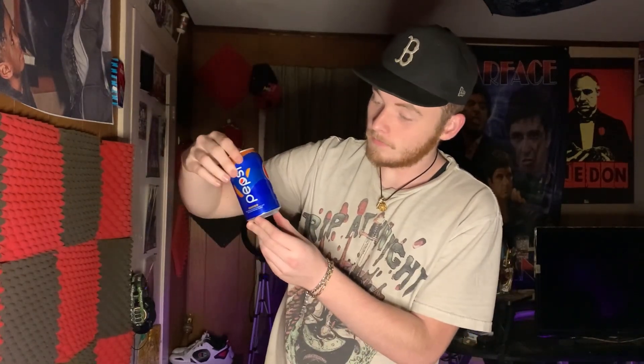Hey guys, welcome back to another video. Today we are trying Pepsi Mango — this is my first time trying it. I do like mango, regular mango or if it's on something. People have told me this drink is really good, so I'm really excited to try this.